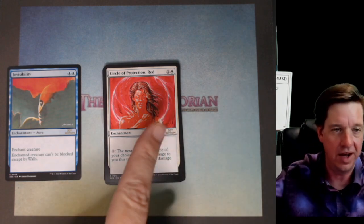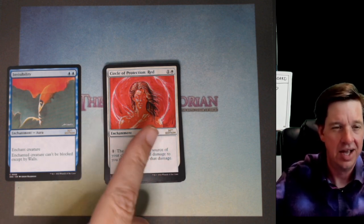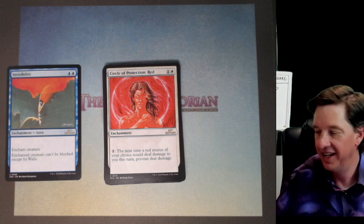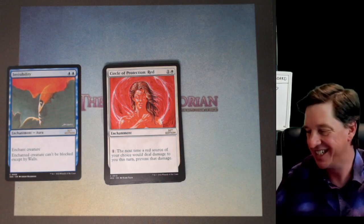Circle of Protection: Red — I remember, you guys heard me talk about in the previous videos how circle reds, all the circles, were this whole big thing. Protection from stone rain. Exactly, Clayton.